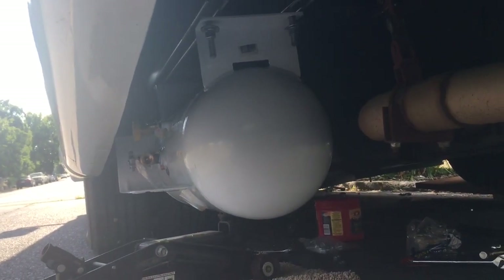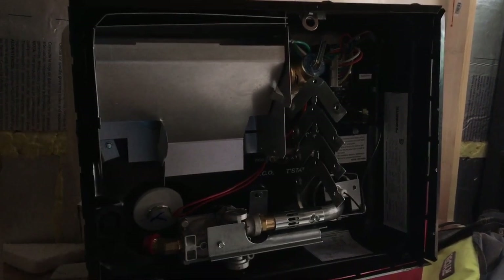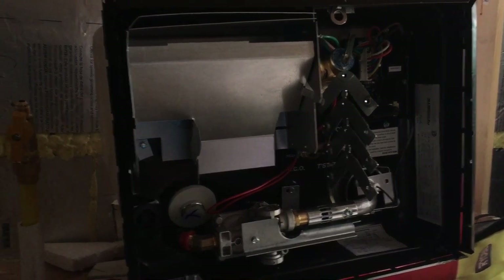We'll go ahead and finish tightening her up — it's a bit tight back here under the bed. This is my water heater right here, and there's the gas line for it. You can see where I started cutting the hole on the inside to go all the way through to mount the water heater — that's where it's going to go, and that's the gas line coming up to it.